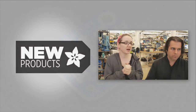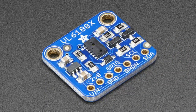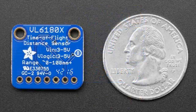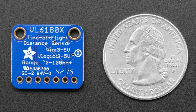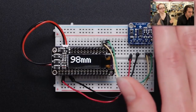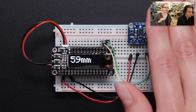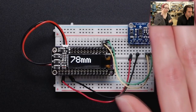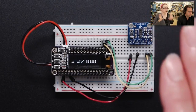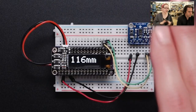So this week, what do we got? We have a new sensor. This is the VL6180X, sometimes referred to as the VL6180. The official name has an X on it. It is, like the sensor from last week, a time-of-flight distance sensor. This one is a little bit different. It has a range of about 0 to 200 millimeters instead of 50 to 1.2 meters, so it's got a very small range in comparison to the other one.